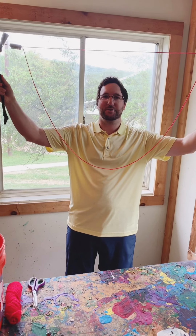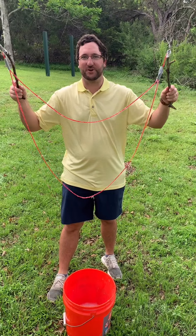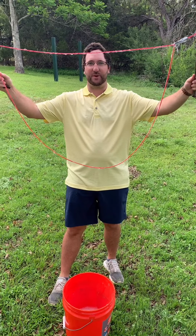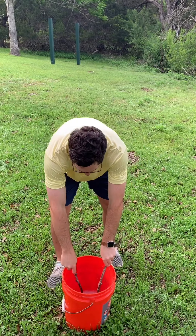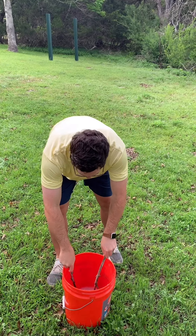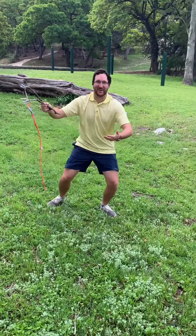Now you have your yarn wand. Take your sticks and make sure you have a big U in your yarn. Dip them in your bucket and swirl them around, then pull straight up. Pull out your U and just walk with it — there's your big bubble.